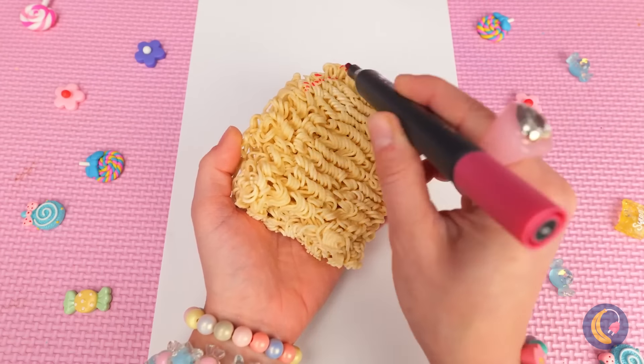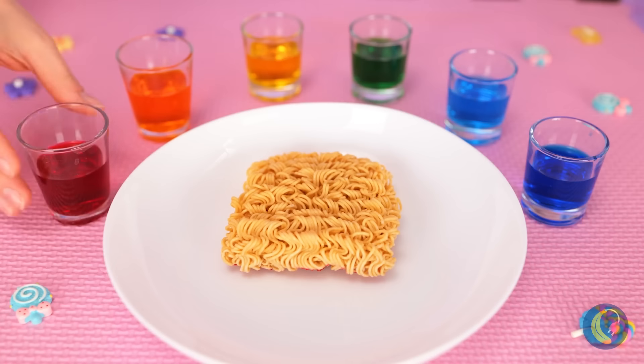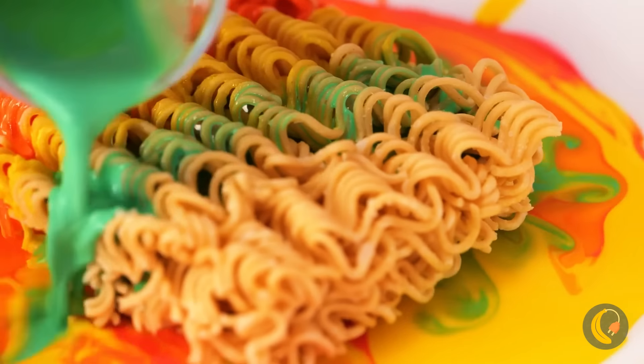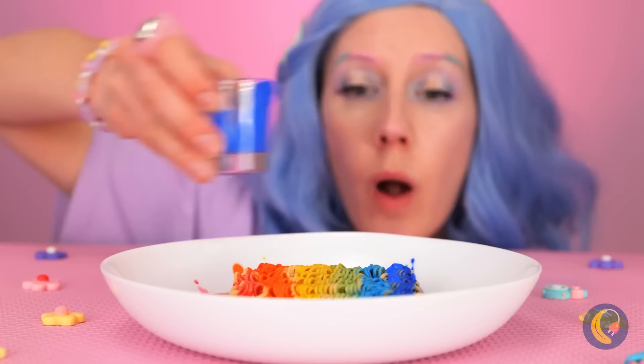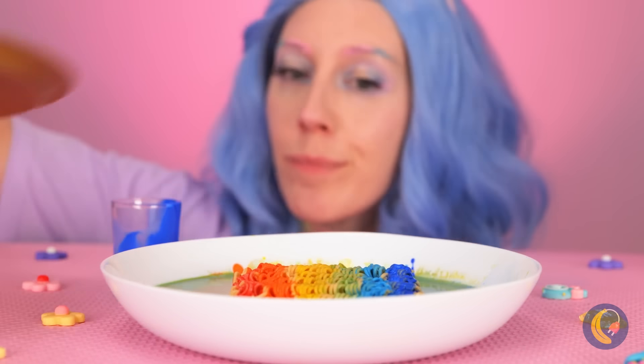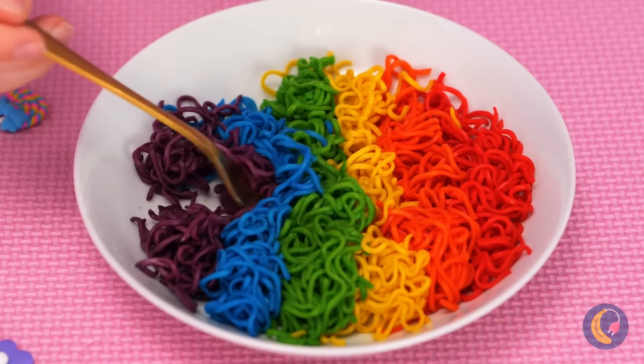Even unicorns can appreciate instant noodles! After all, if it's got the right grooves, you've got yourself the perfect stamp! Of course, instant noodles are for eating! But that doesn't mean they can't be colorful! Now add some water and let it cook! When they said instant, they meant it!